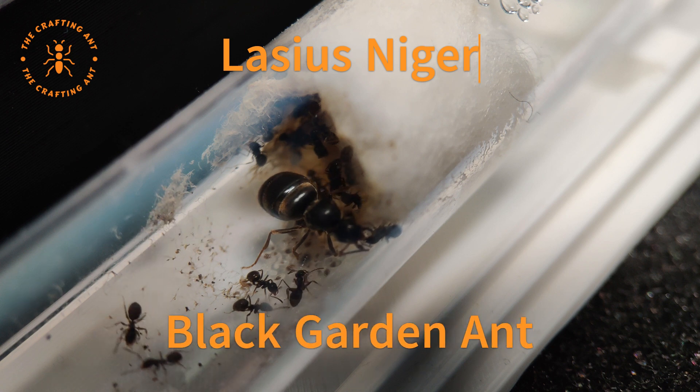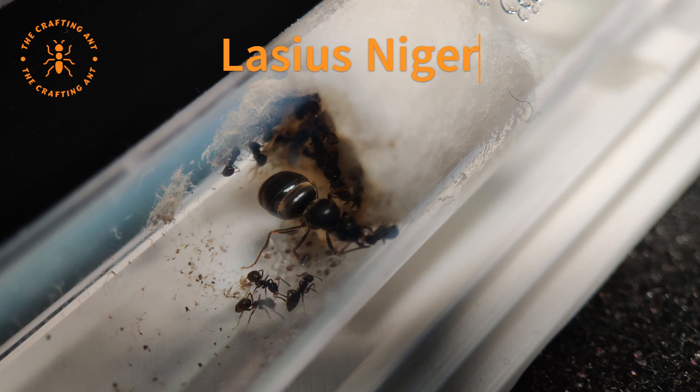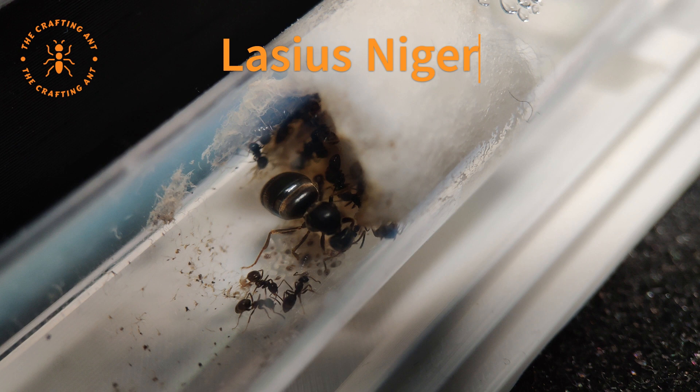This species of ants is very easy to maintain and allows for some mistakes. They are known for their adaptability and endurance. At first the ants are very gentle, but later generations of workers can be a bit aggressive. But the species doesn't have a stinger and are also small, so their mandibles cannot hurt us.